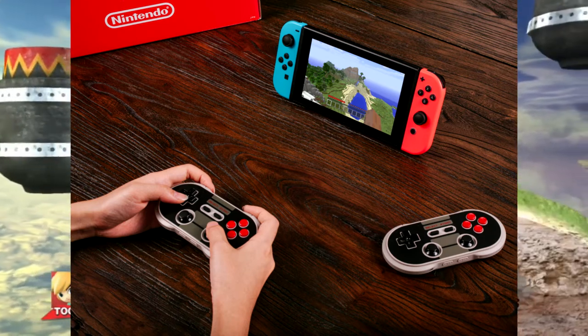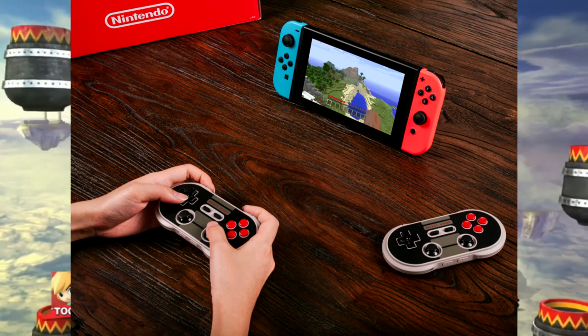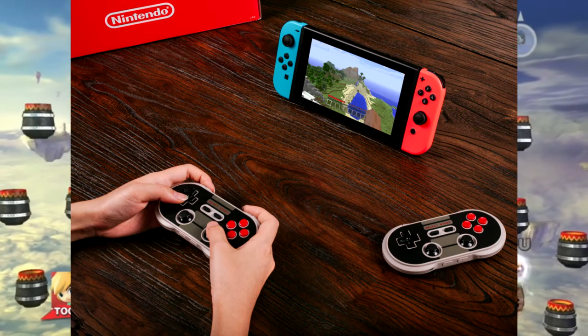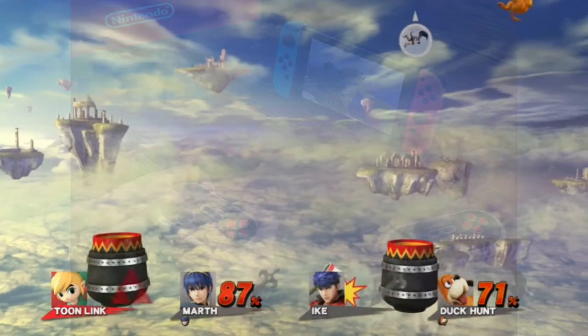They said right here in the compatibility what this is for — it doesn't just work for the Switch, it works for the Wii U, the PS3, the Raspberry Pi (which is basically a mini computer), macOS, Steam, Android, and Windows.